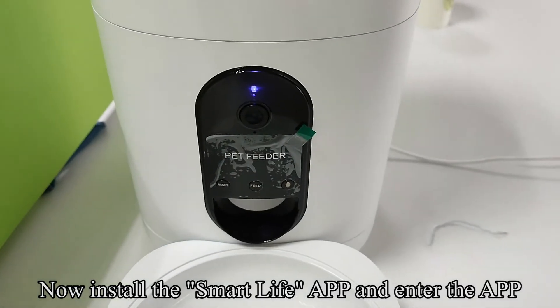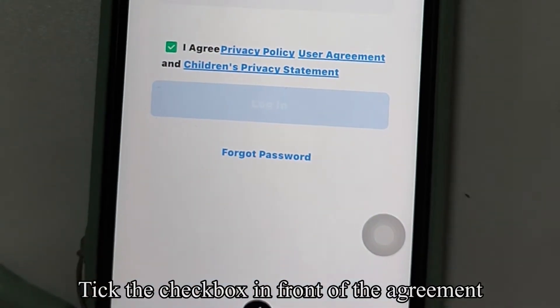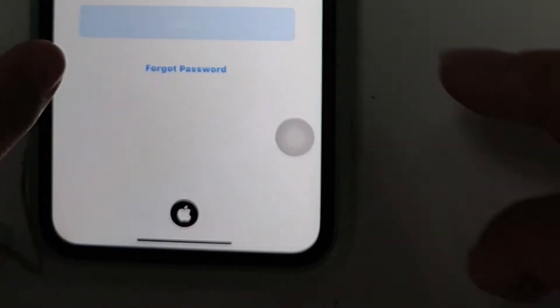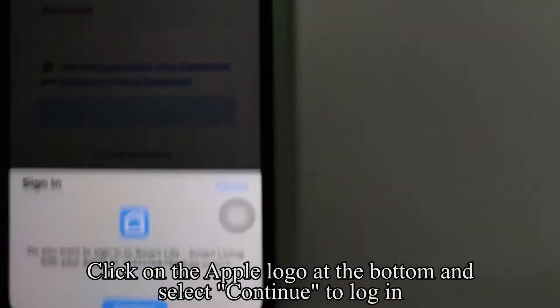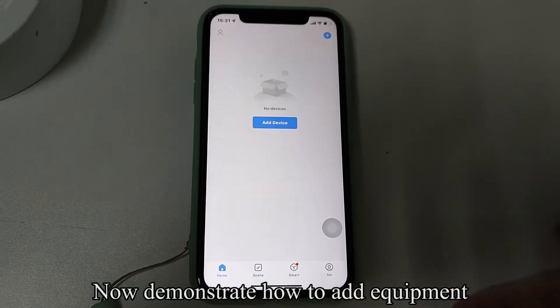Now install the Smart Life app and enter the app. Click Log In to jump to the login page. Tick the check box in front of the agreement. Choose your country, such as America. Click on the Apple logo at the bottom and select Continue to Log In. Now demonstrate how to add equipment.